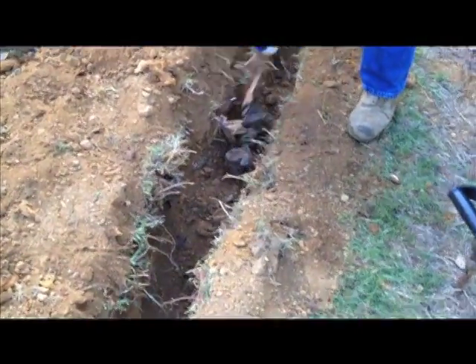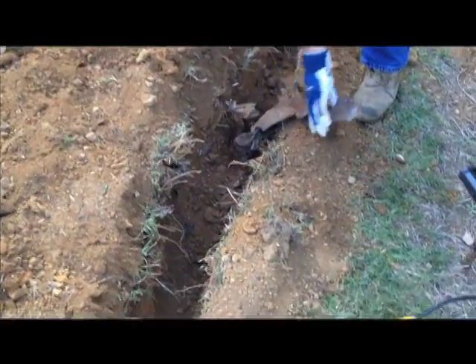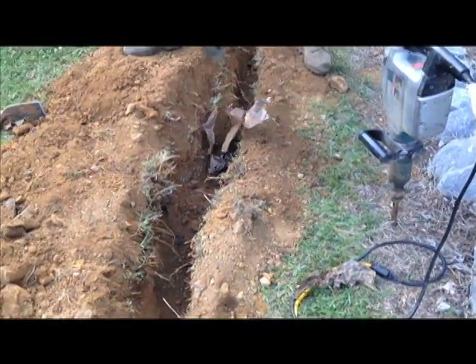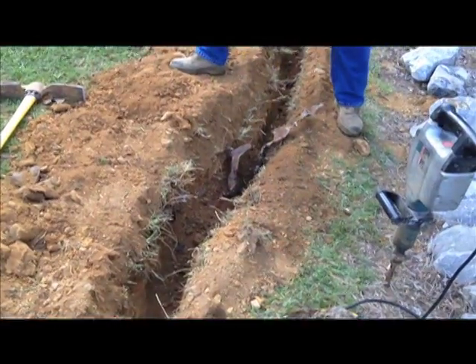We've tried just about everything out here to get this car out. This used to be a junkyard out here — and I'm not kidding. I started hitting car parts with that trencher.